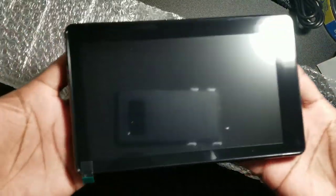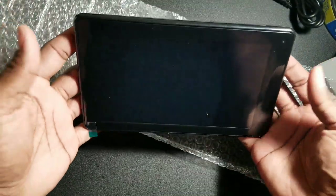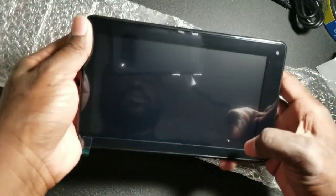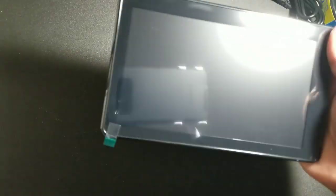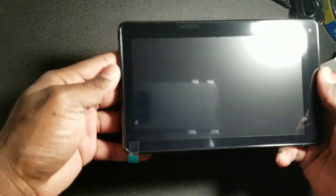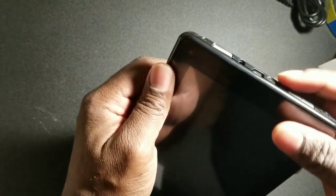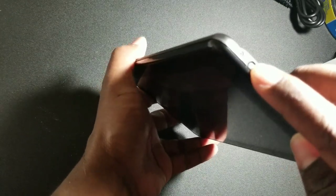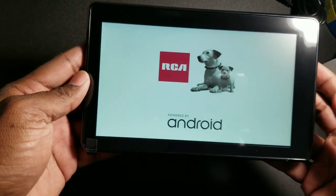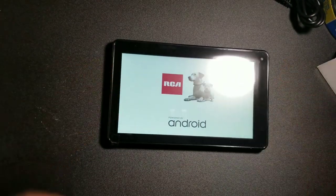My first impression of the actual tablet: it's pretty lightweight. Feels pretty good in my hands. But again, this is going to be for a three-and-a-half-year-old, so take that for what it is. Let's see if it has any power — just the power button. And there it is. Let's give it a chance to load up.